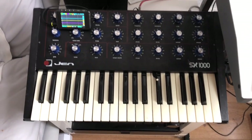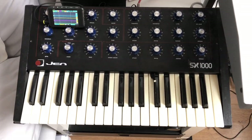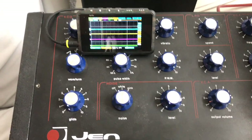Greetings everybody! This is my lovely Jenny, a Gen SX 1000 Monosynth from Italy, from the late 70s. As you can see, it's a very simple affair with exactly one oscillator.